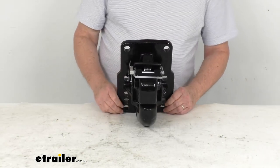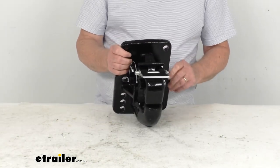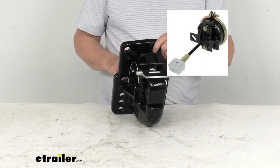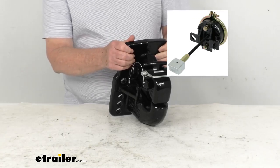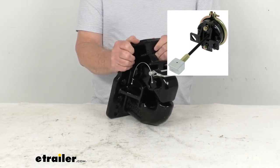This is the Pinto hook that is designed to work with the Buyer's Products air chamber and plunger kit. That plunger kit would install into the opening right here, and basically that would give you a complete 50-ton air compensated Pinto hook with the chamber and plunger, which we also sell separately.